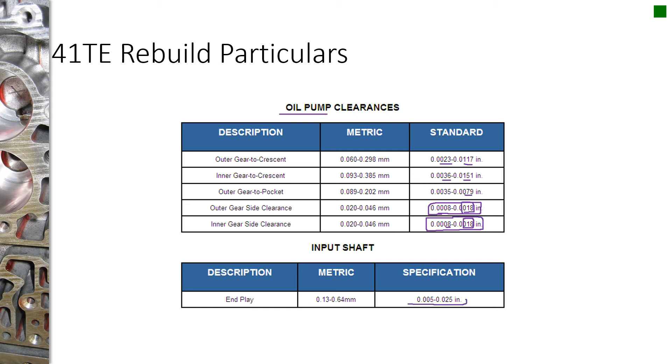The input shaft end play: with the transmission completely assembled and a dial indicator on the input shaft measuring up and down movement, you should have between 5 thousandths and 25 thousandths. It's adjustable by a selective shim that lives on top of the gear set between the overdrive hub and the front sun gear assembly shell. You can change that selective washer to get the end play where you need it.